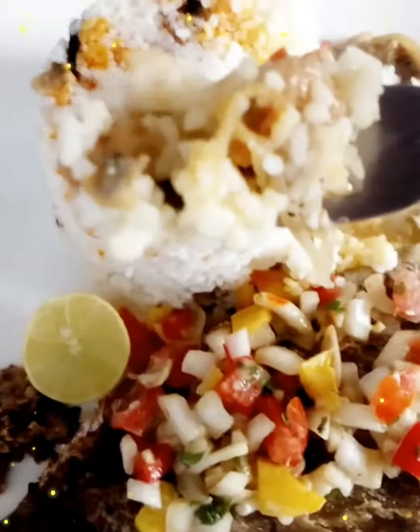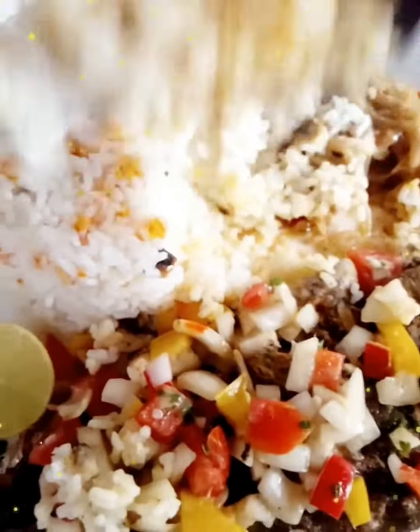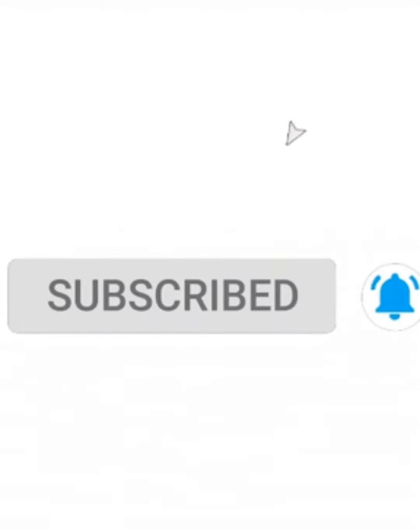Thank you for supporting us by liking this video and our other available videos — we will be grateful to you. Don't miss our next recipe!